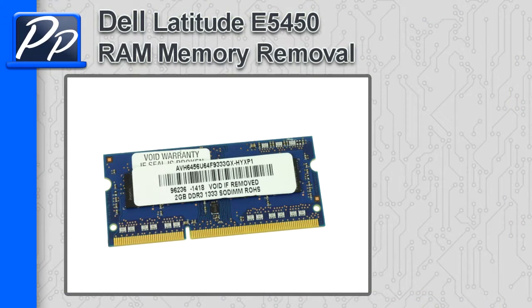Hey guys, this is Rosco with Parts People. In this video, I'm going to show you how to remove the memory on a Latitude E5450.